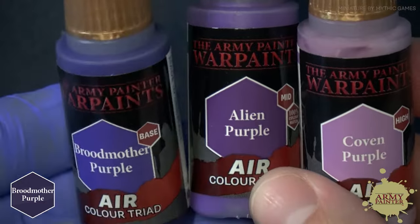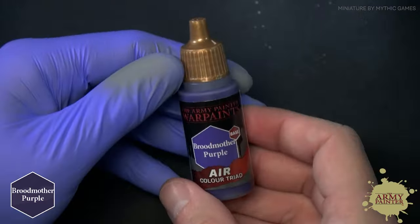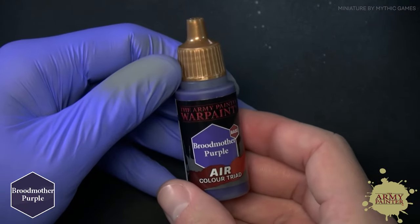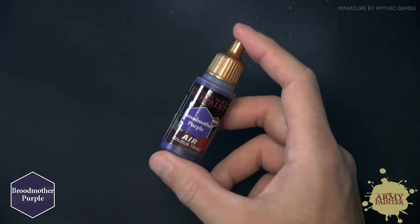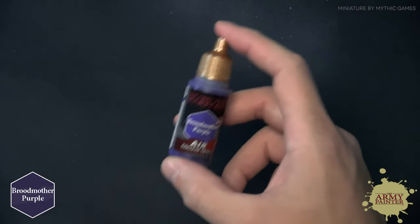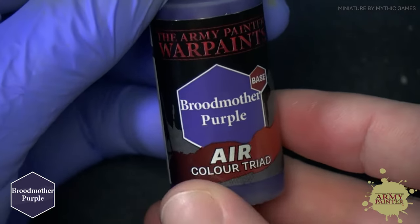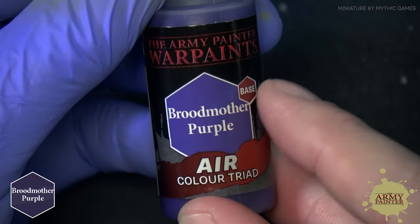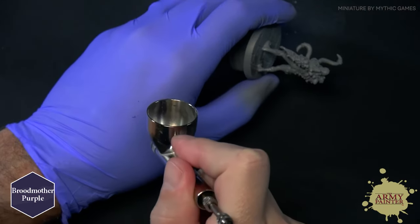With the color triads from the Warpaints Air Range, no matter what color you choose, painting will be easier than ever. I'm going to go with a purple color here. Our unique formulation is airbrush ready and it comes with two stainless steel rust-proof mixing balls preloaded right into the bottle, absolutely free. Give your paint a really good shake. We're starting here with Broodmother Purple — this is the base tone of our purple triad. We're going to give this a nice even coat all over the model.